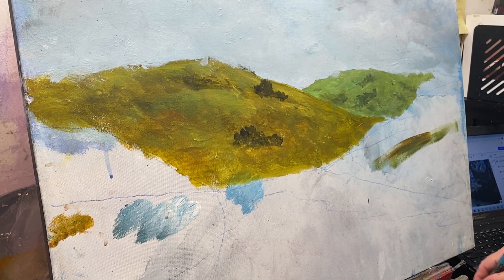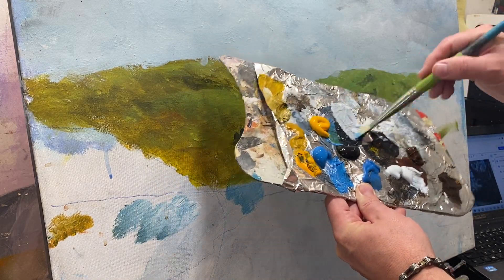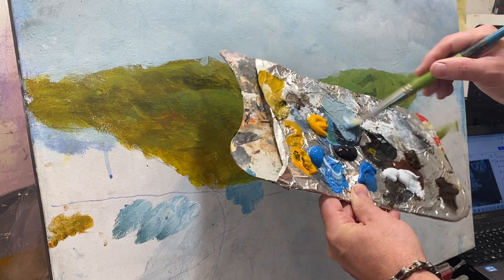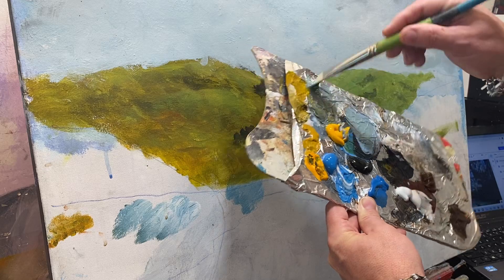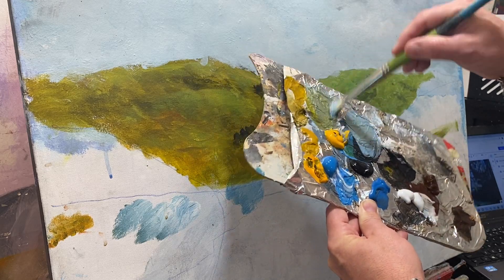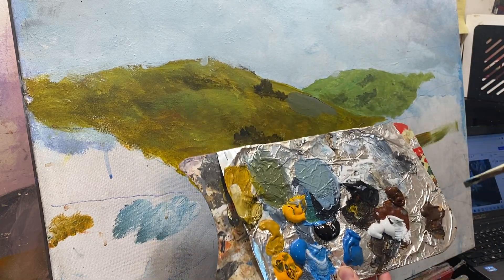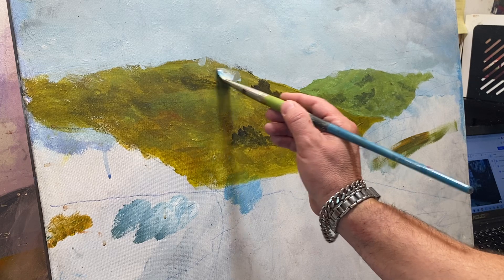Now I'm ready for the swamp trees. I'm mixing up the atmospheric perspective — a little bit of black to make gray, white, blue, and some green. To make a good earthy green, you need yellow and black, which makes a really nice earthy green. For this color palette I'm going to use a greenish gray. Right now it's a little too yellow.